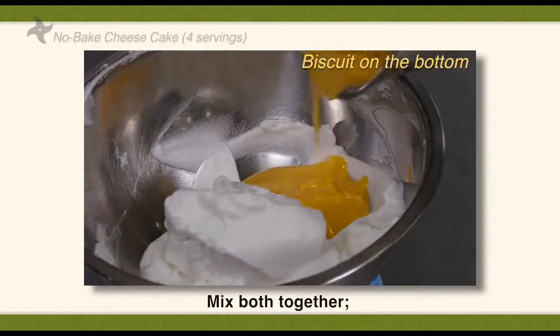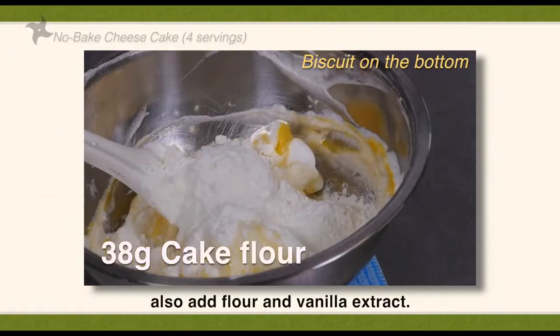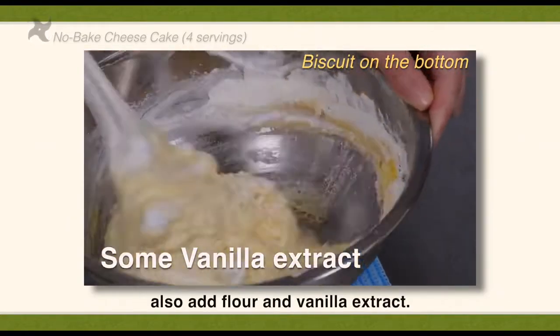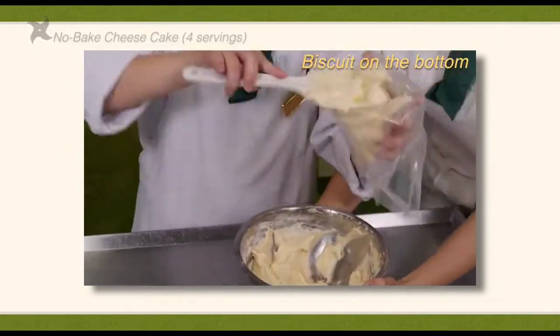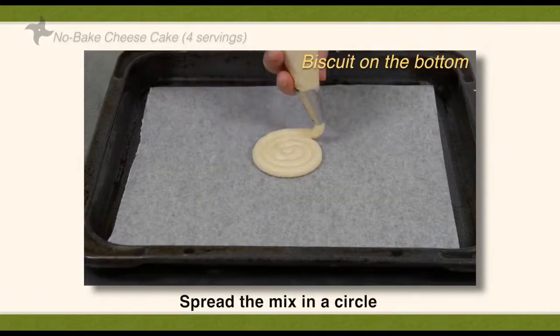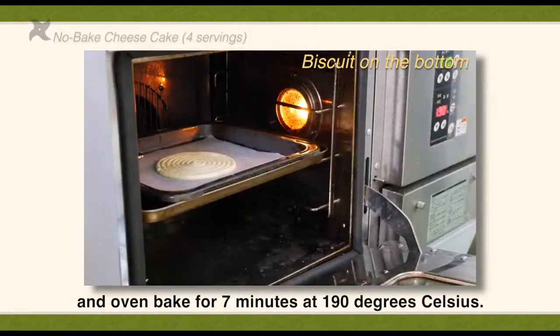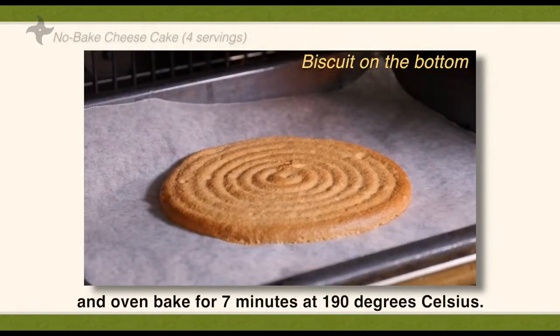Mix both together. Also add flour and vanilla extract. Spread the mix in a circle and oven bake for 7 minutes at 190 degrees Celsius.